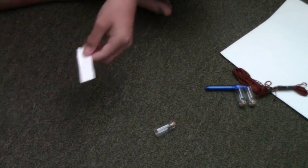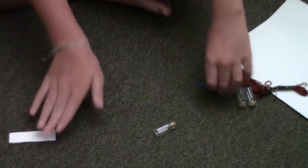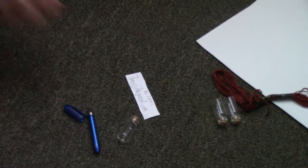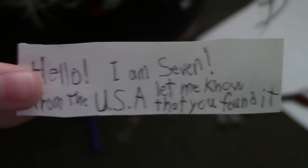Now I'm going to write a message on it. Okay, I got my message. It says: 'Hello, I am 7 from the USA. Let me know that you found it.' Then on the back it just has my email and it says my email.